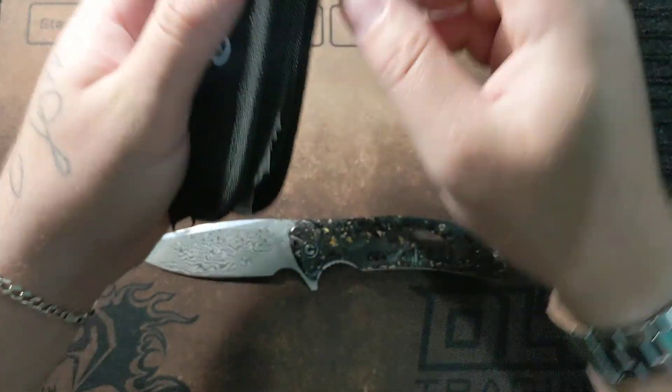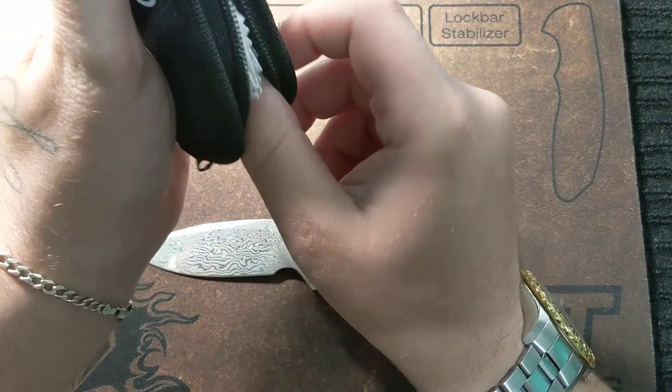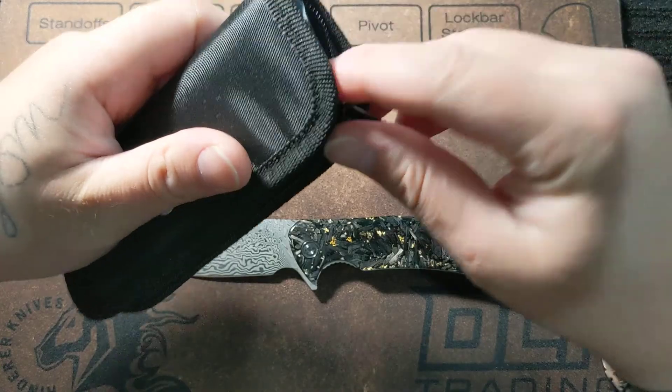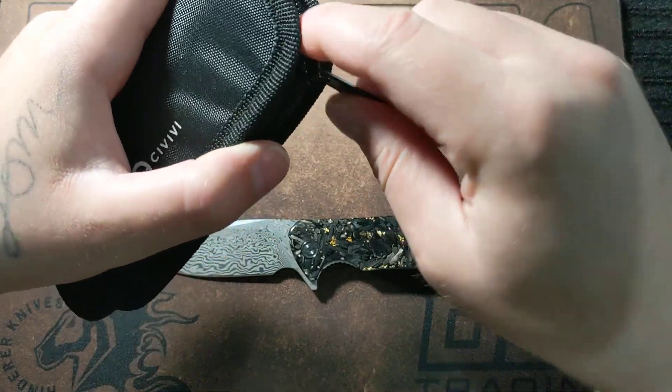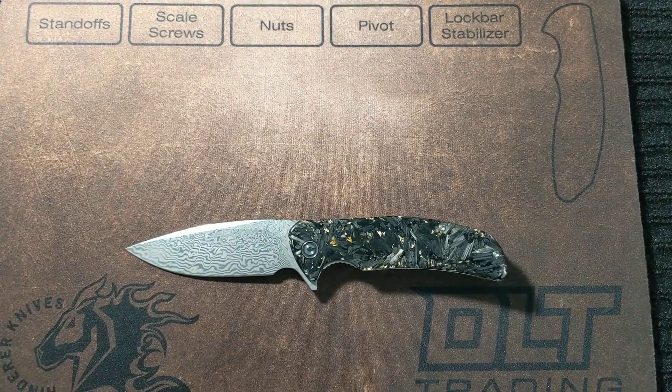Civivi's have been coming with this stuff ever since I can remember. I had a Praxis when they first came out and it basically had all that except for the stickers.